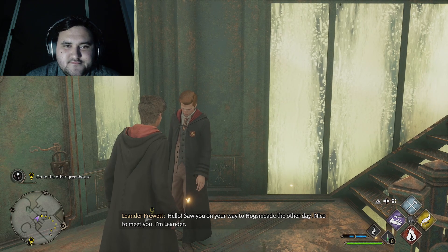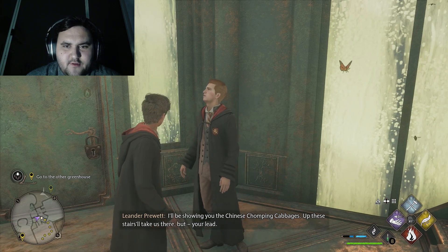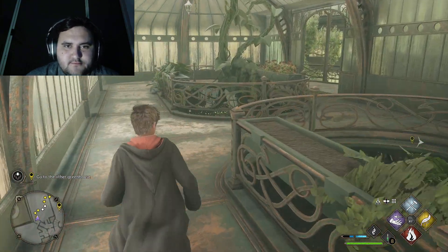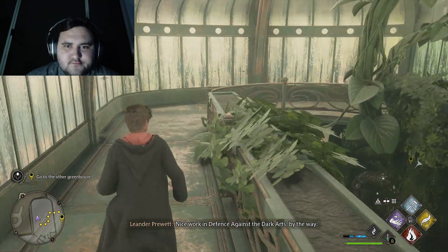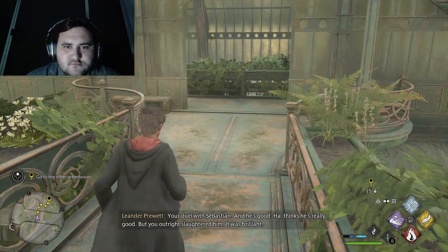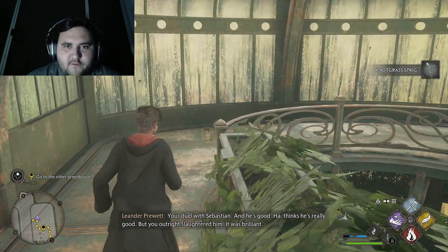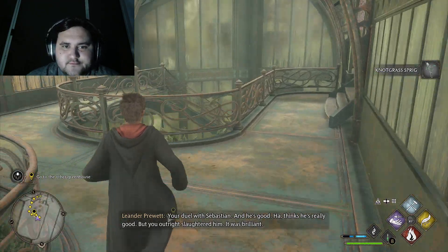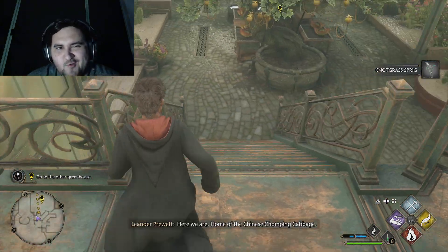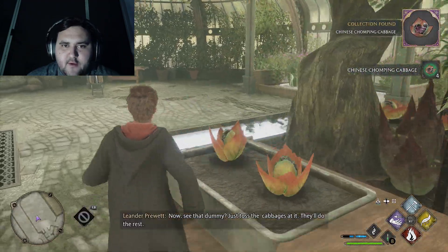Saw you on your way to Hogsmeade the other day. Nice to meet you — I'm Leander. Didn't I verse you in Cross Wands? Up these stairs will take us there — but your lead. No problem, I'm leading. Nice work in Defence Against the Dark Arts, by the way. Thanks — I'm too good. Oh, free stuff! I don't know if I slaughtered him — I kind of just used like one spell. No, two. I'm gonna take all these — free.